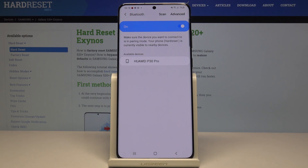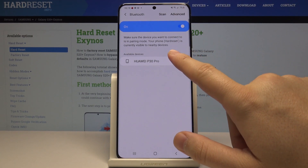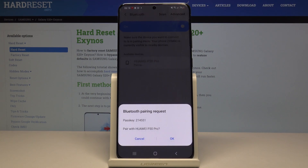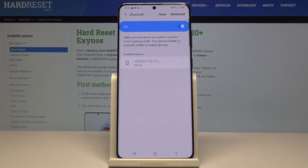As you can see, there is an available device — my Huawei P30 Pro — so I'm going to click on it to pair. We can pair with the Huawei P30 Pro, so click on both devices and confirm it.